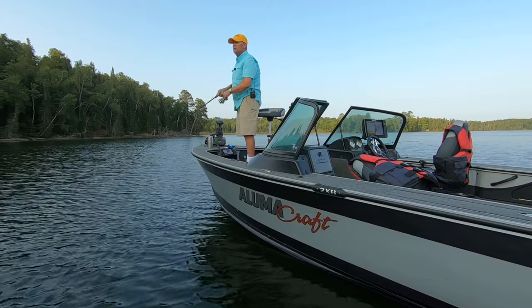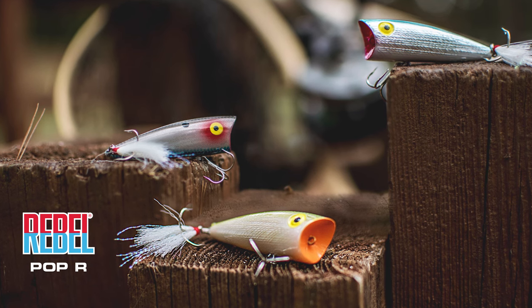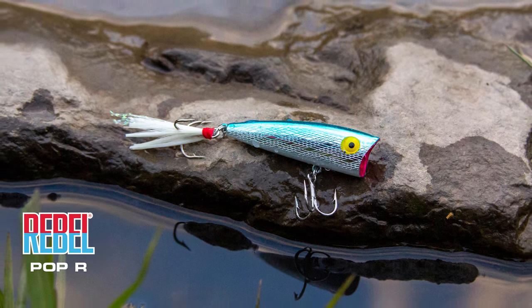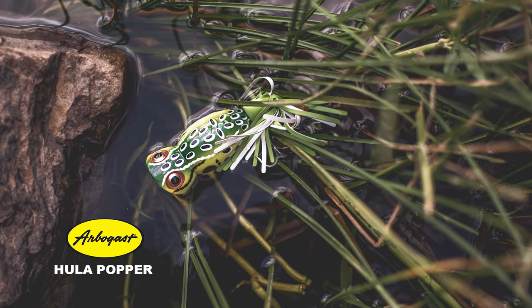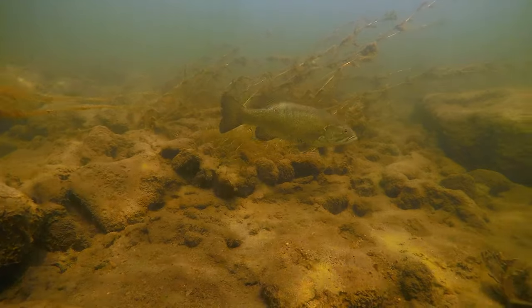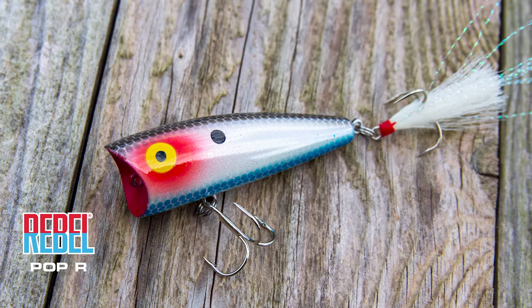There are a lot of topwater baits out there that a guy could choose, but my favorite, hands down, is a Rebel Pop-R. It's probably the best-selling topwater bait of all time — phenomenal. You can use a hula popper, but I think when I'm fishing out over deeper water and I know I'm trying to get smallmouth mixed in with largemouth, the smaller bait — this quarter-ounce Rebel Pop-R — is a little bit better way to go.